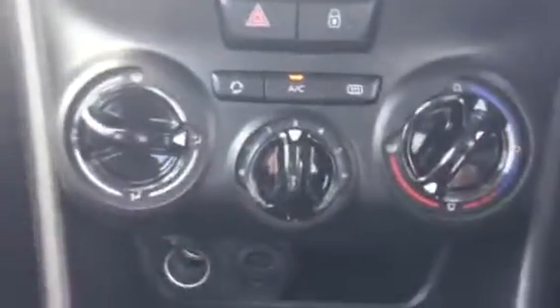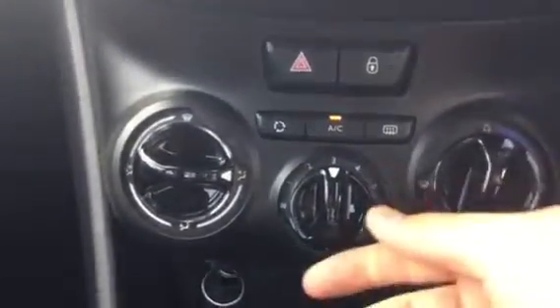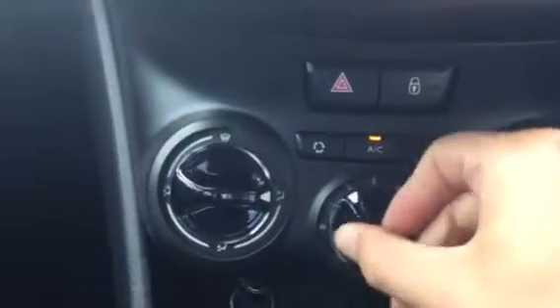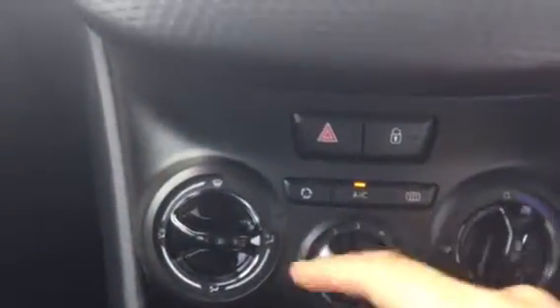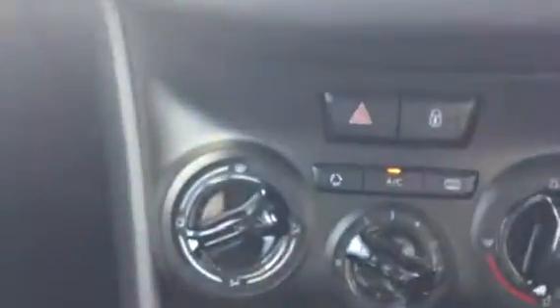Coming down here you've got your heat controls — that's how you change the temperature and the power of the fans. Obviously you've got your aircon and controls for where you want the air to be blowing, so that's very useful.